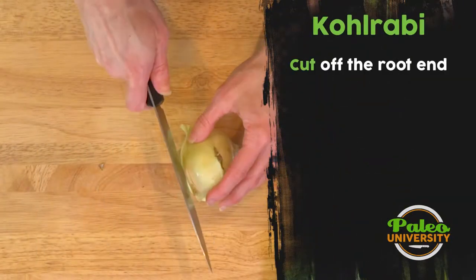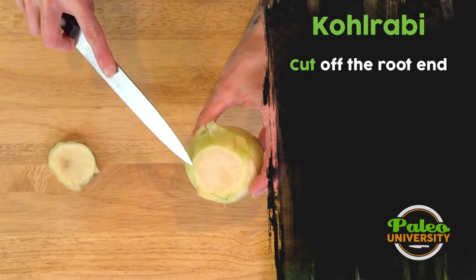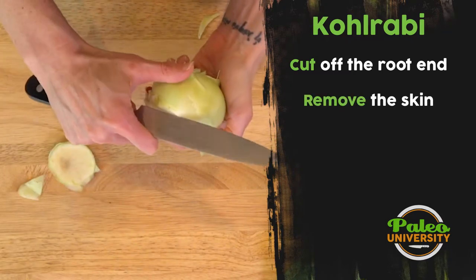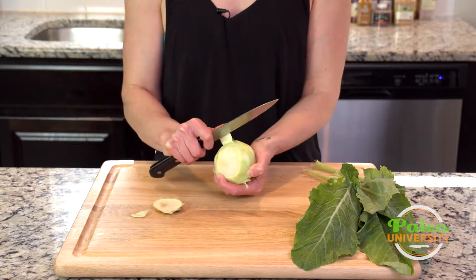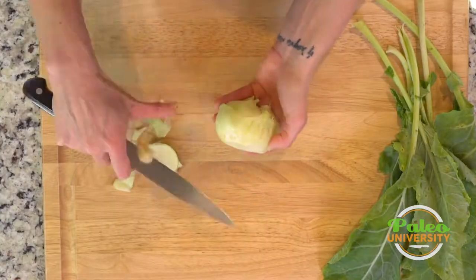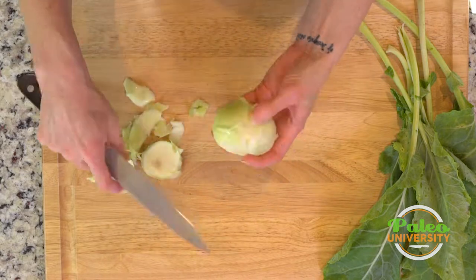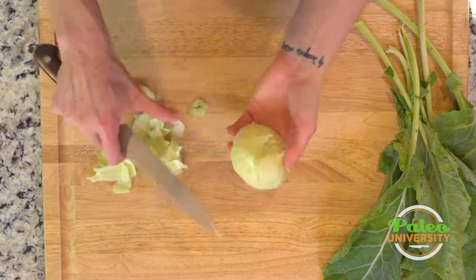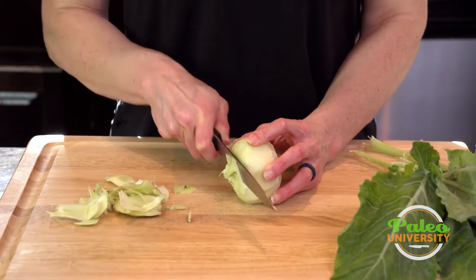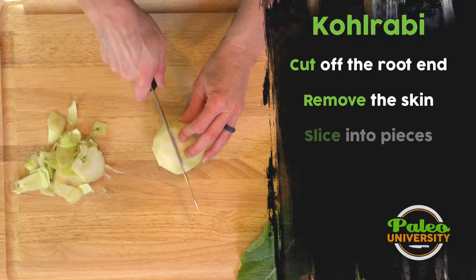So first thing with this one, take off the bottom. As you can see, it's got a pretty thick skin on it, so I actually want to go ahead and take that off. I'm going to just peel back as I go. You can leave it on — it just makes for a bit of a tougher bite. Go ahead and take that little last bit off the top.